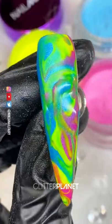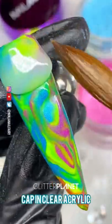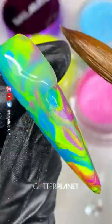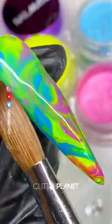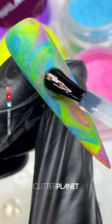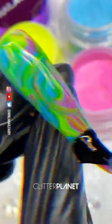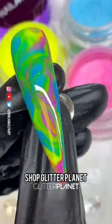Once I've done that, I can come in, file and buff, and then add my top coat. And that's it guys — that is the final look! If you want to check out the products, shop glitterplanetuk.com.